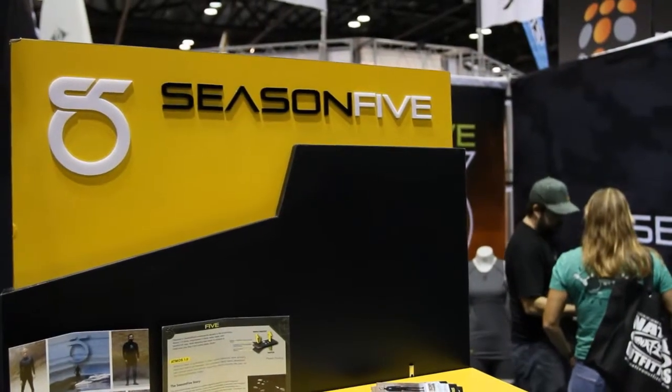So we're here at Surf Expo. It's going to be our first time exhibiting here and we're really excited to be in the SUP area and have a lot of the surf customers coming over and showing what we have.